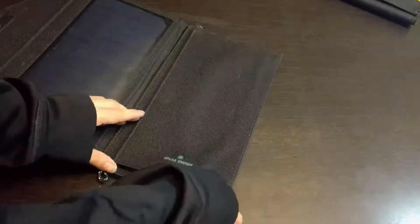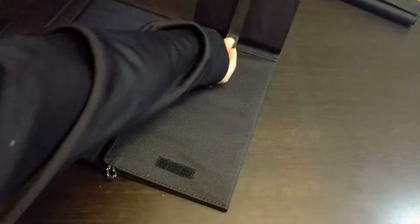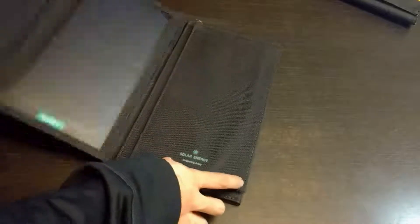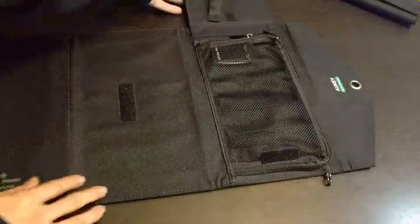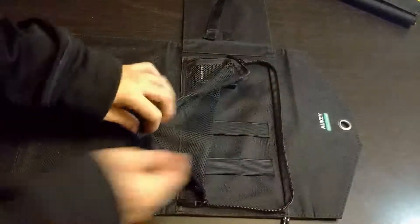If you take a look at the back of the solar panel you'll see there's a ribbon with Velcro. This allows the Aukey to stand upright where the others cannot. The solar panel is 20 watts and it does come with a pouch for wires that also seems to allow heat to ventilate.